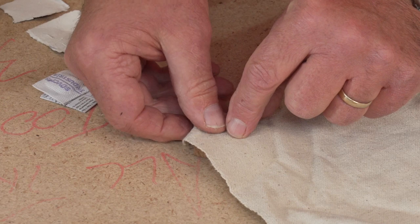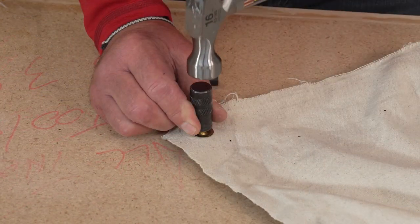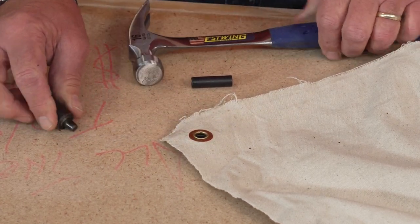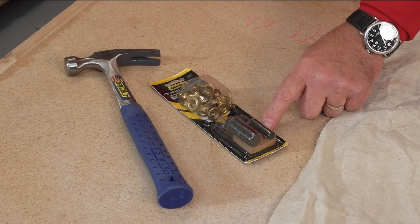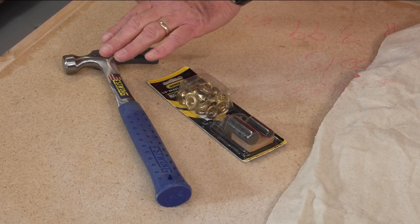Grommets like this can be very useful for a whole bunch of different projects. You want to hang a banner and you need to poke some holes in it, or you've got a tarp that you need additional places to anchor it. This kit comes with everything you need: the grommets, the actual setting tools, even a block of wood to use underneath the material. All you need is this kit and a good hammer.